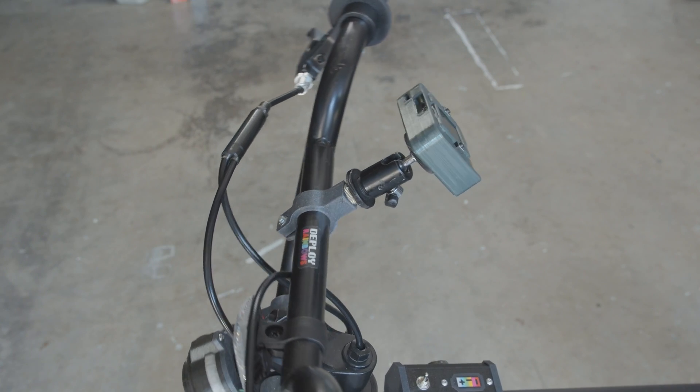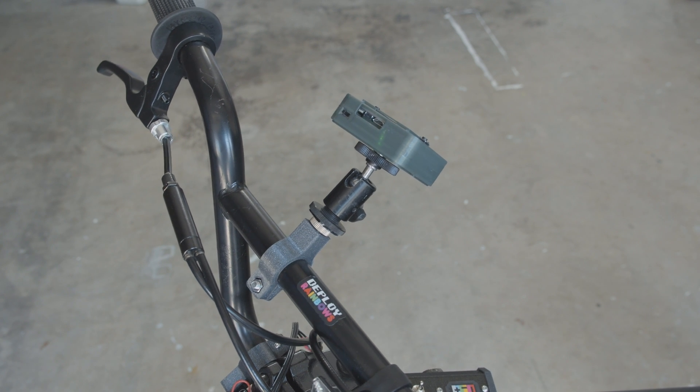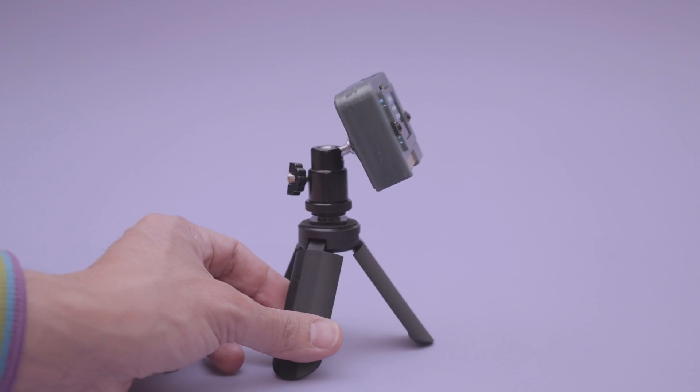The 3D printed case and mount securely attaches to the handlebars with hardware. The case features a 1/4-20 screw for use with a tripod mount, so you can attach the Clue in all sorts of ways.